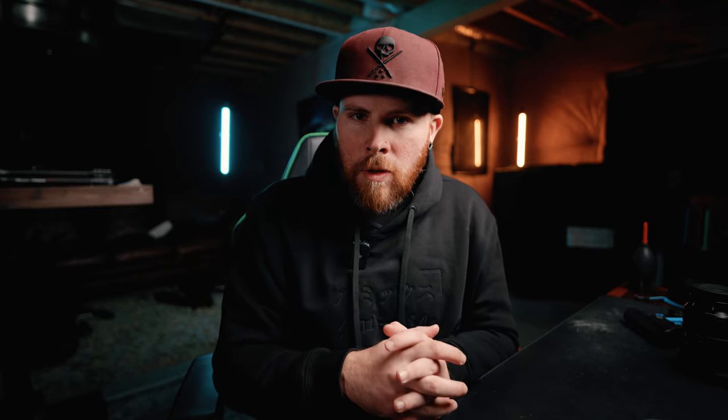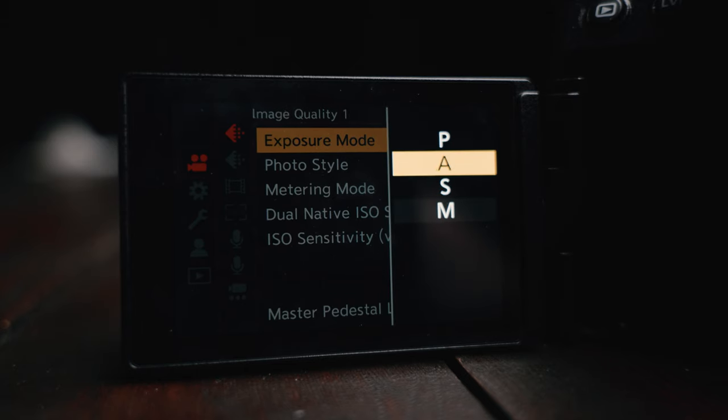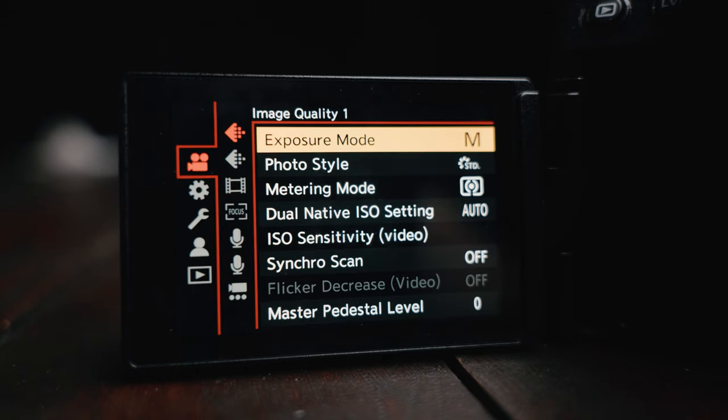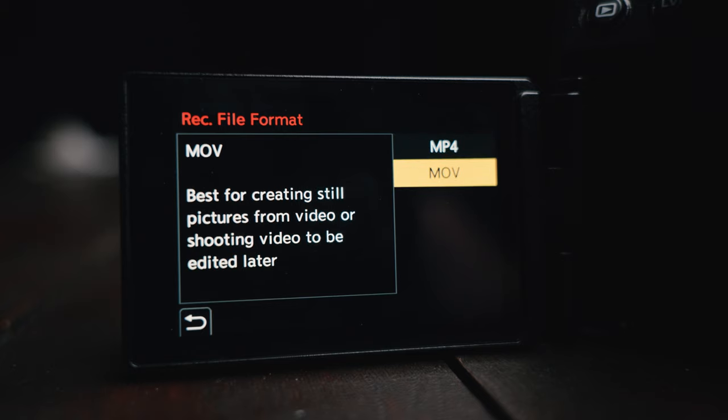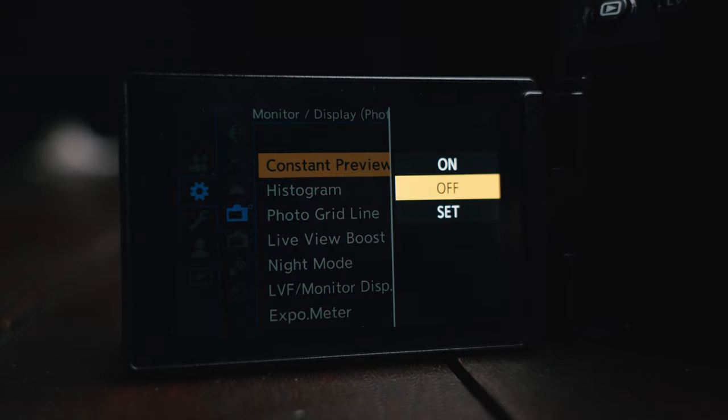So now you just got your camera, took it out of the box, set up your time zone and all that stuff, and the camera is on. The first thing you'll want to do is go into the menu and change the exposure mode to M for manual. The next thing is change the rec file format from MP4 to MOV. Click yes. The next thing you'll want to turn on is constant preview. I literally have no clue why this is not the default option. If you leave this off and adjust your settings on your camera, you won't be able to see in real time what your exposure is.